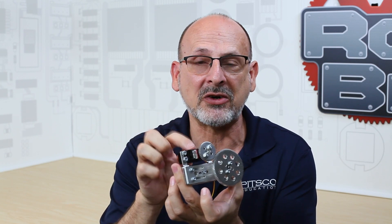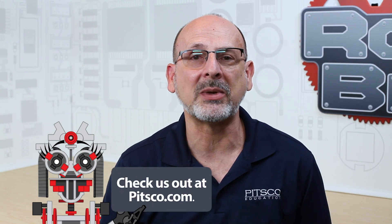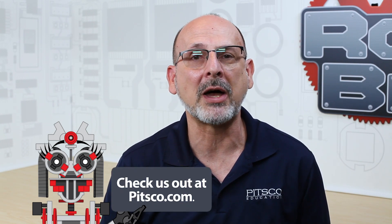It fits our standard size servo. For additional resources, you can always go to pitsco.com — at the bottom of every product page you'll find spec files, CAD files, and everything you need to know specifically about that part. Like we always say, have fun, build some robots, and come back and see us.